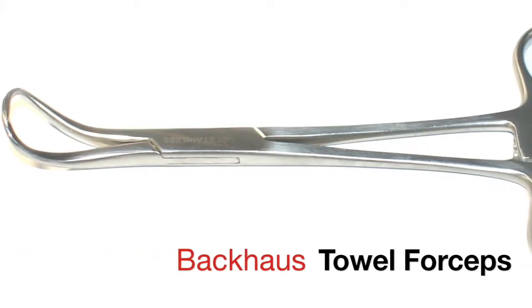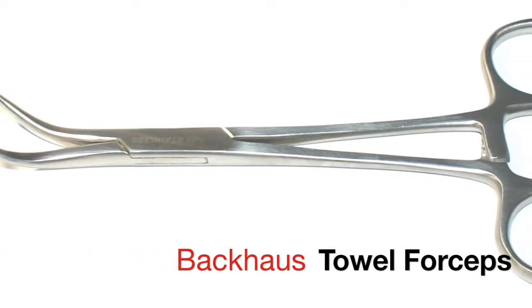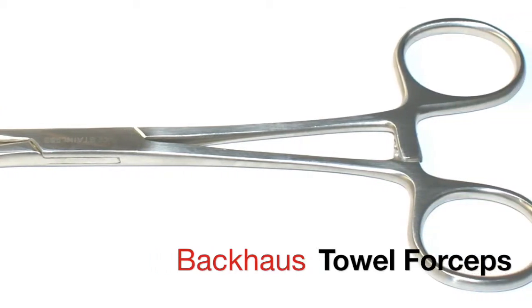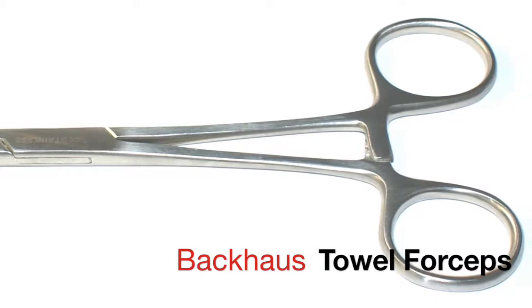The Backhouse Towel Clamp is a type of surgical forcep that is used to secure drapes and towels to patients to maintain a sterile environment during surgery. This instrument can also be used in the clinic for procedures and exams.